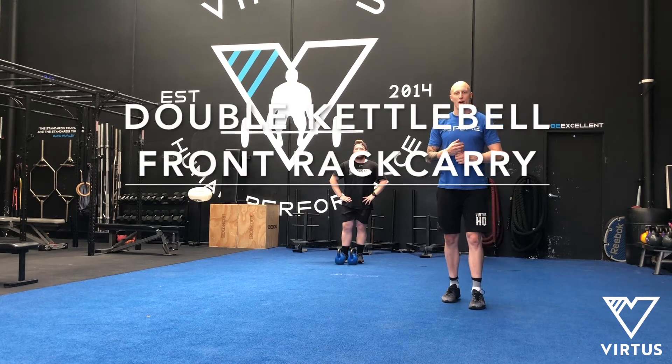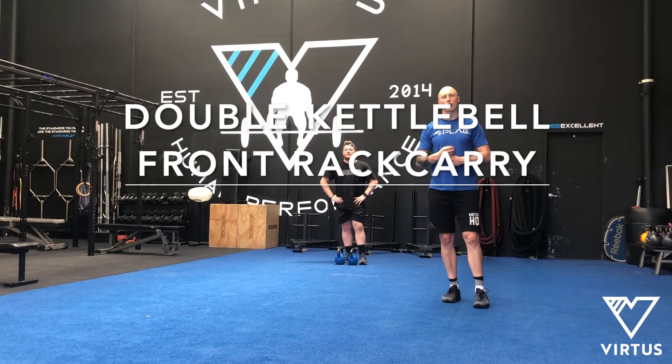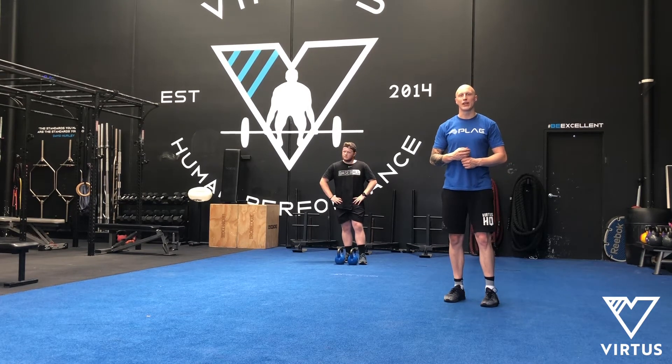This is our double kettlebell front rack carry, part of our kettlebell progression series. We've just tested Mitch's bottoms up kettlebell press and got to 12 kilos. Now we're going to double up and use 12 kilos in each hand.